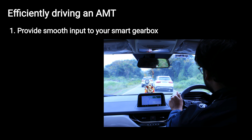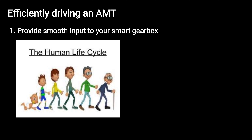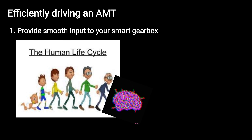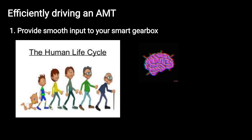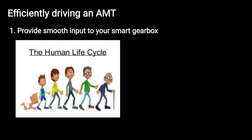Avoid any sudden changes like hard acceleration or braking. Think of it like putting pressure on yourself — eventually your brain will instruct your body to drain more energy. In the AMT, it's a similar case.